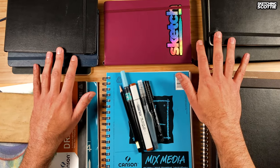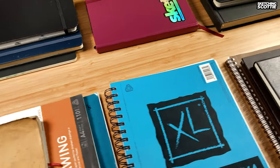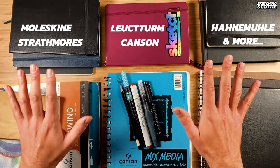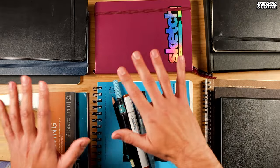Hey everyone, I'm Scotty and about four years ago I started this channel to share my art journey. I've tried many many papers and sketchbooks in that time, so I want to share what I think is the best sketching paper for beginners and what you can go on to as you get better.